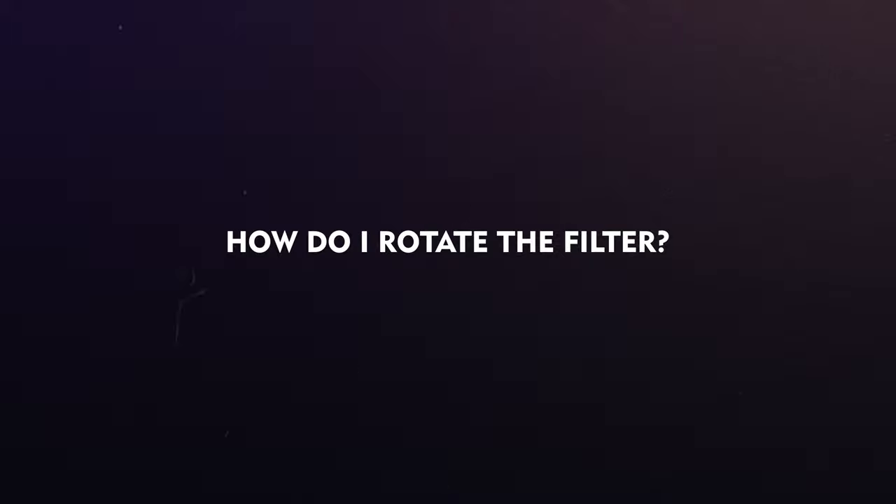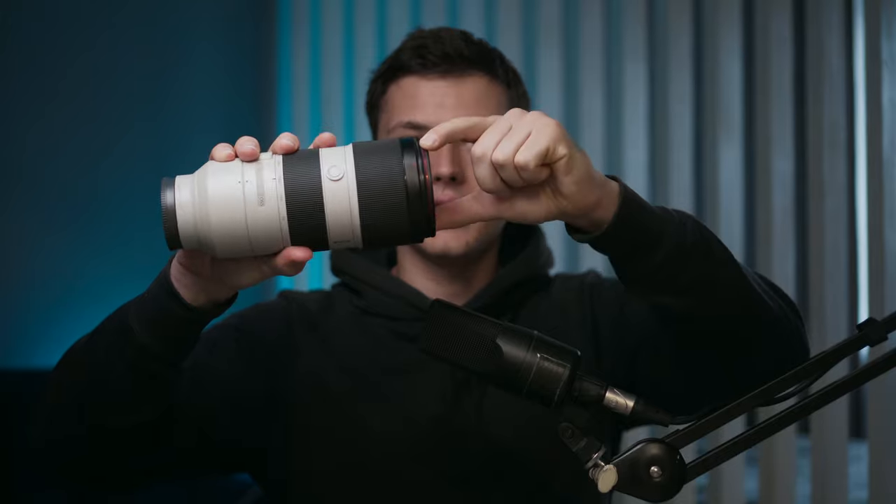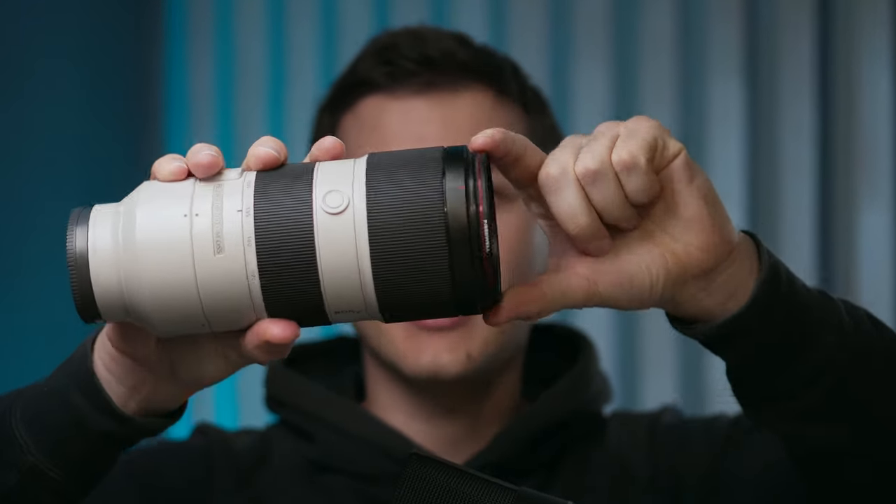How do I rotate the filter? A lot of people ask this question — how to rotate the filter if you have a hybrid ND/PL filter or a CPL filter. It's easy: you just take the filter and rotate it without any problems.